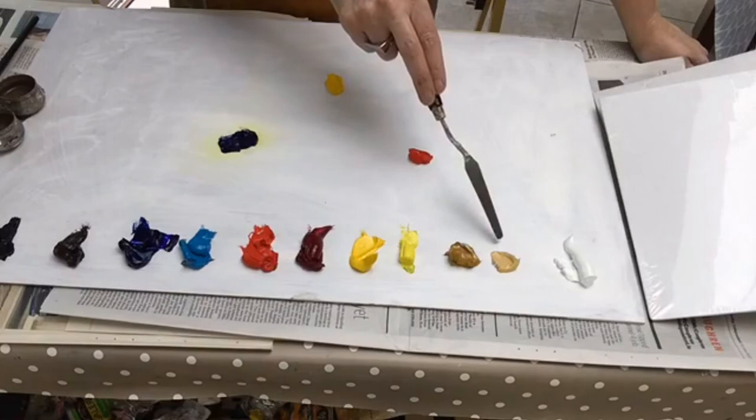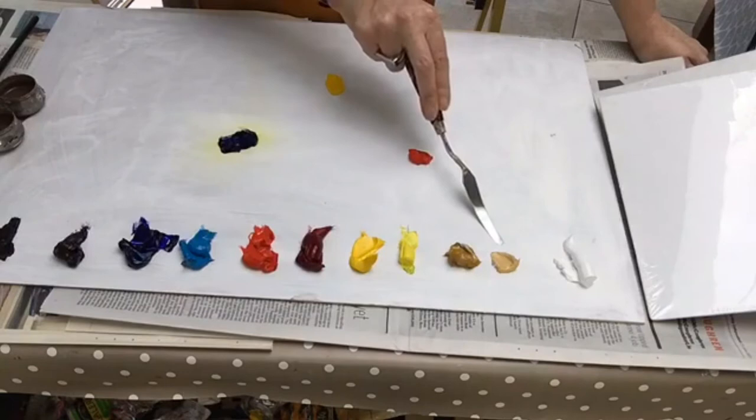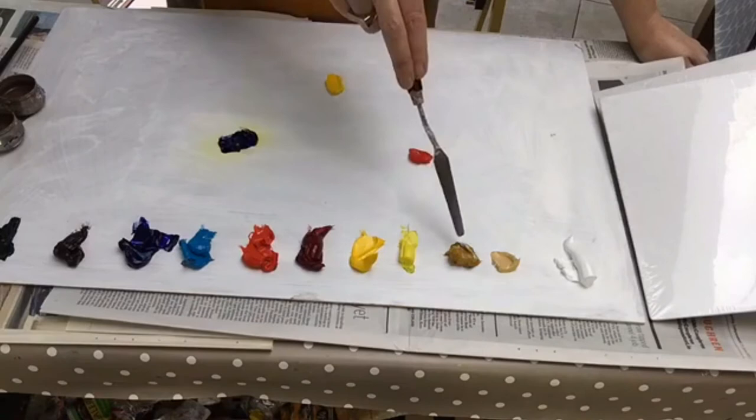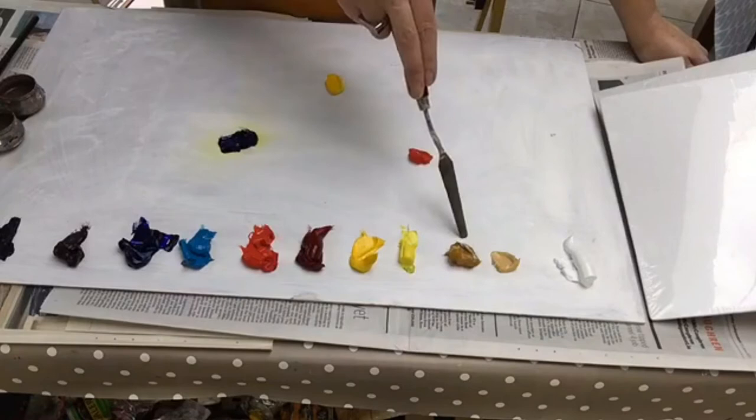The next one that I have here — I have a couple of sneaky extras. One of them is Naples Yellow and one of them is Yellow Ochre. These you do not need. They are ones that I just find quite useful, so I have them on my palette. But Naples Yellow is actually a mix of Yellow Ochre and White, so you really don't need that. And Yellow Ochre is just like a warm, light brown, so you can mix that too.